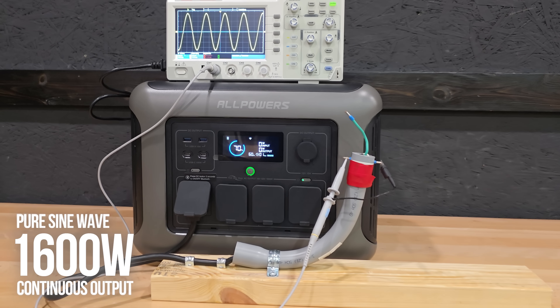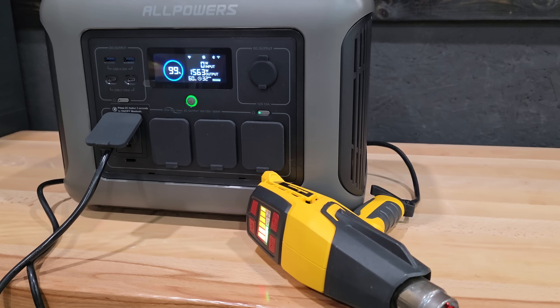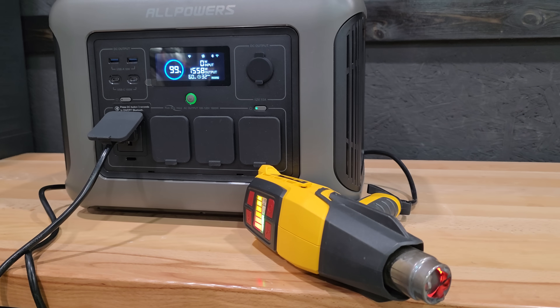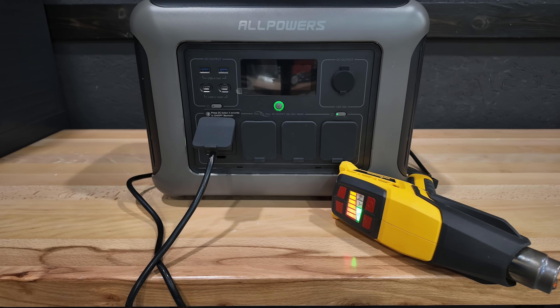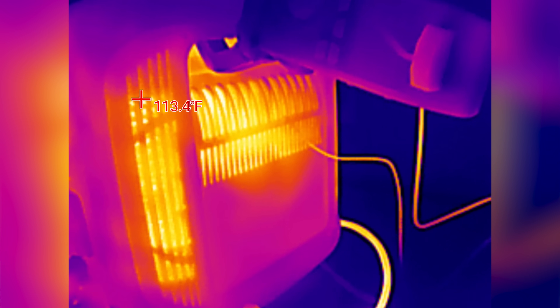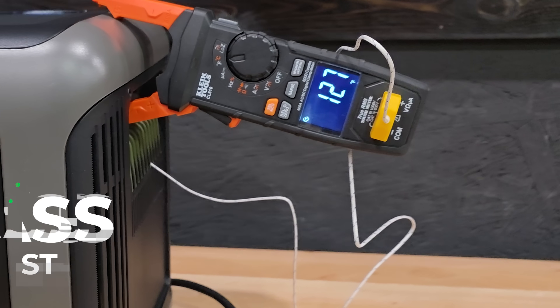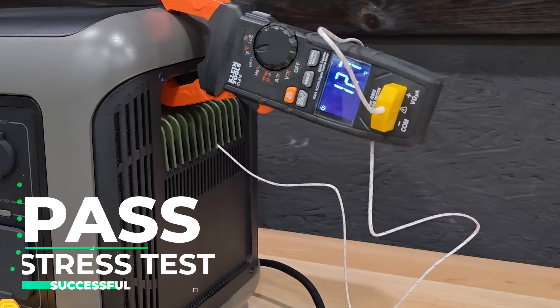This is a pure sine wave inverter with a continuous output rating of 1600 watts. As always, I put the advertised rating to the test, discharging the unit as close to 1600 watts as I possibly could. This is a stress test — not every power station I test can actually do what they claim. Some overheat and shut off. This one never reached the temperature that triggered the cutoff, but it did heat up a tad, which is expected and normal under these conditions.